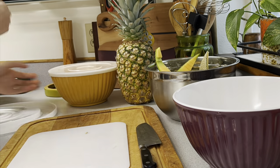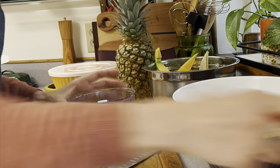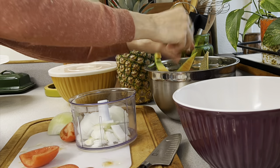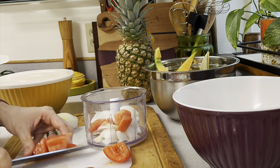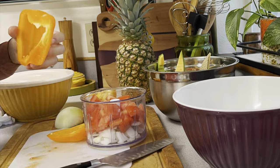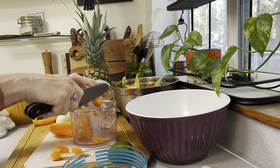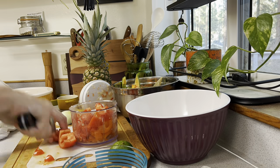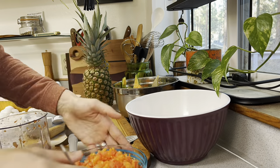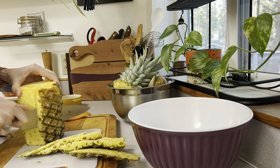Next I'm going to be prepping up some pico de gallo, but I did not get any cilantro from the store. So we're just going to use some onions, some lime juice, some orange pepper, as well as some tomatoes. It actually turned out beautiful — it was so tasty. This is a Pampered Chef chopper that I have and it makes quick work of making salsa. Super easy, super yummy. Then we're going to move on to the pineapple.